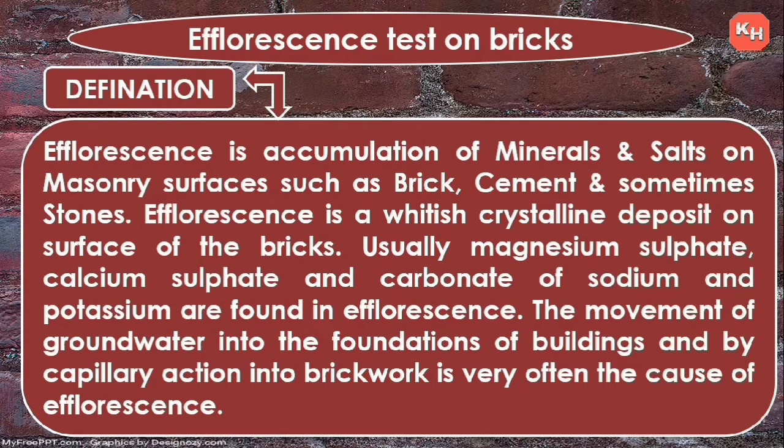Usually magnesium sulfate, calcium sulfate, and carbonates of sodium and potassium are found in efflorescence. The movement of ground water into foundations of a building and by capillary action into brickwork is very often the cause of efflorescence.